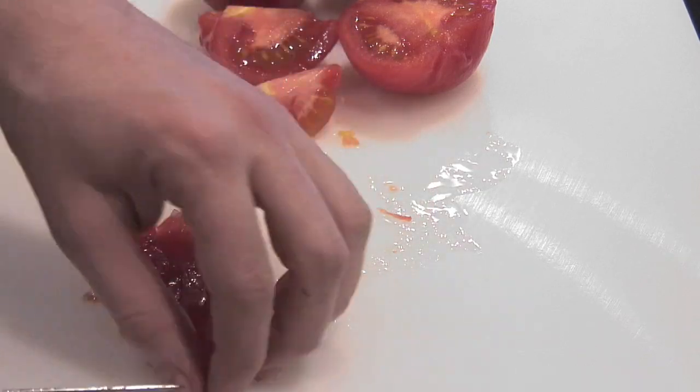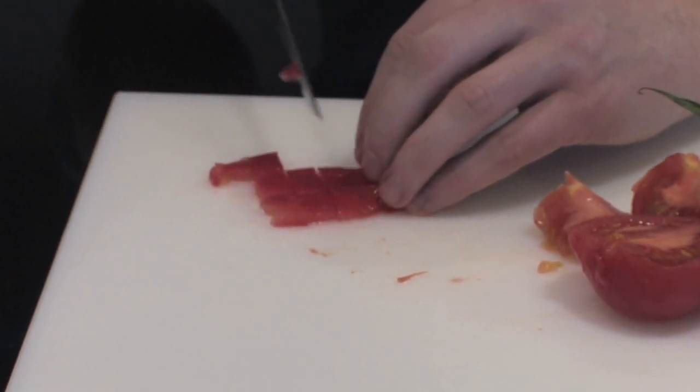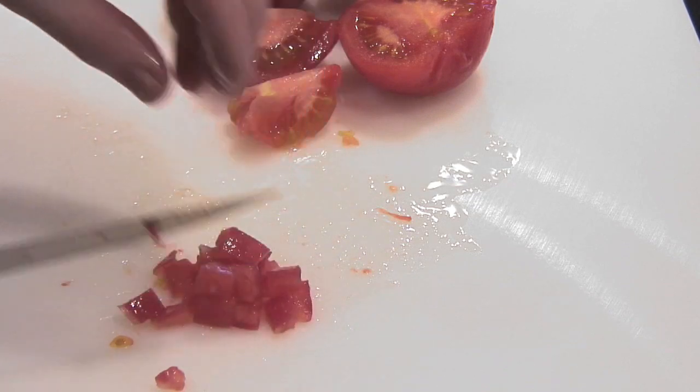Concasse is often used tossed through salads, or maybe through a pasta, or through a simple sauce. It's a very common ingredient — it's tomato concasse.